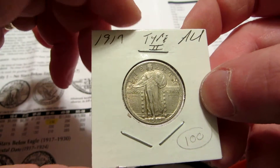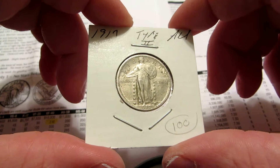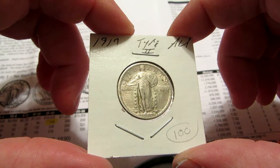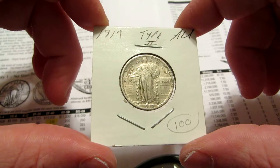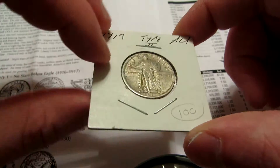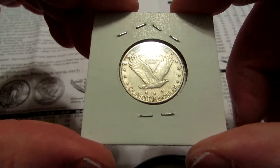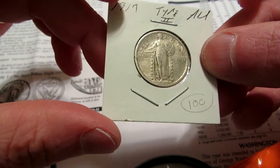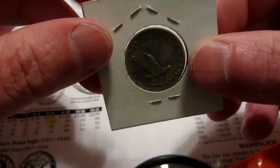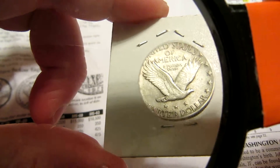Going off the Red Book pricing, an AU54 Variety 2 comes out to $150. So when I saw this was a hundred dollars, I looked it over pretty well and saw that it was in good shape. At any rate, I picked it up — I think I scored there. You guys can tell me in the comments what you think.